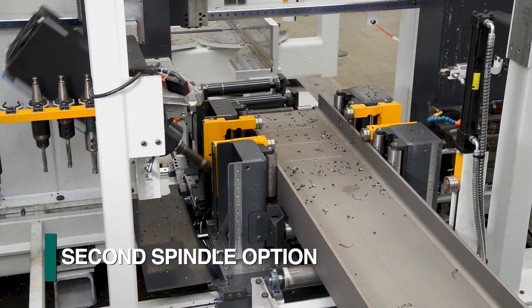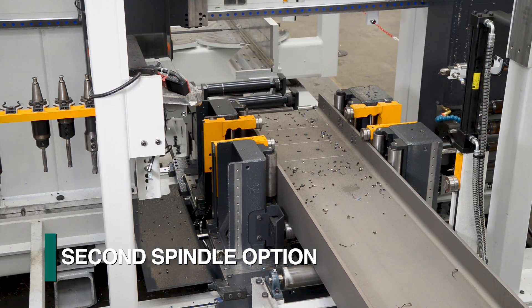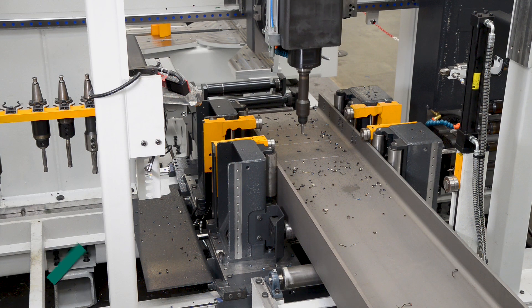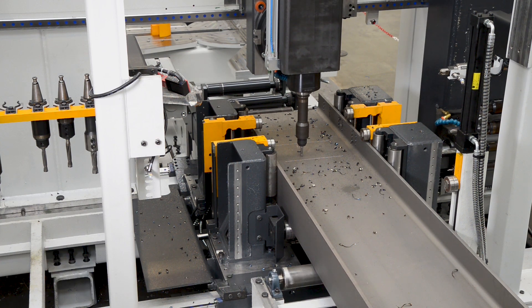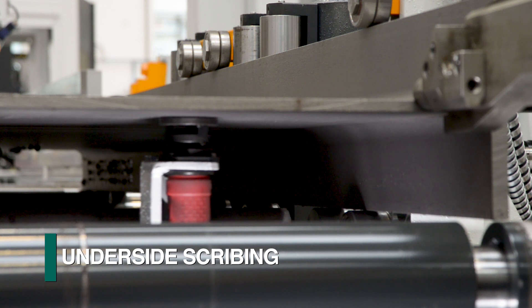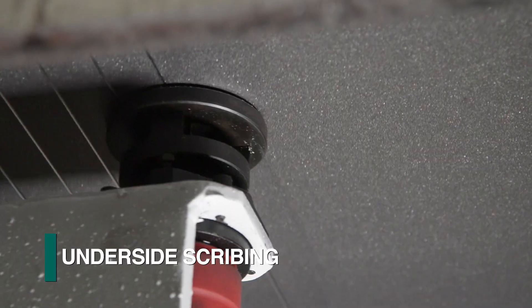As an option, a second articulating spindle can be furnished to enhance the system's productivity by expanding the capability of addressing two surfaces simultaneously. The scribing capability of the Orient can be expanded with the addition of the underside scriber to achieve four-side, one-pass scribing.